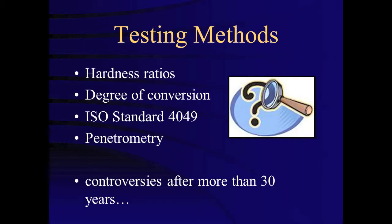Depth of cure has been measured with several methods. Common methods include measurement of bottom-to-top or bottom-to-maximum hardness ratio, degree of conversion, ISO standard 4049 or the scrape test, or penetrometry using a needle. However, when evaluating depth of cure, it is important to consider what level of cure is necessary to be clinically successful.